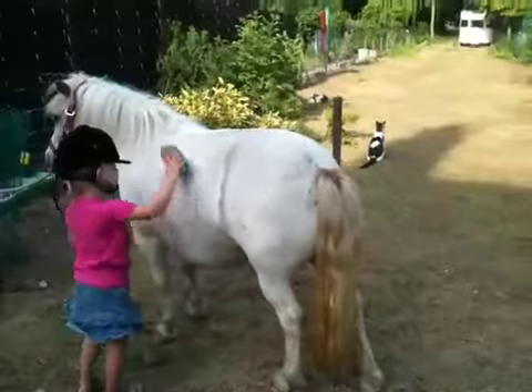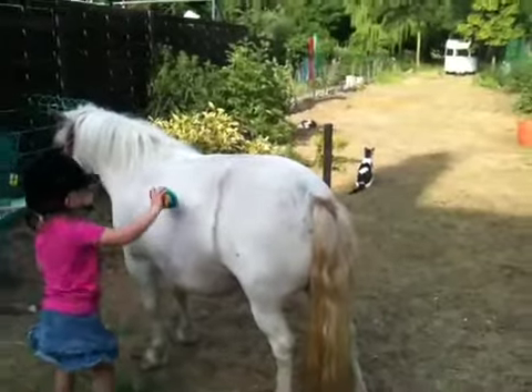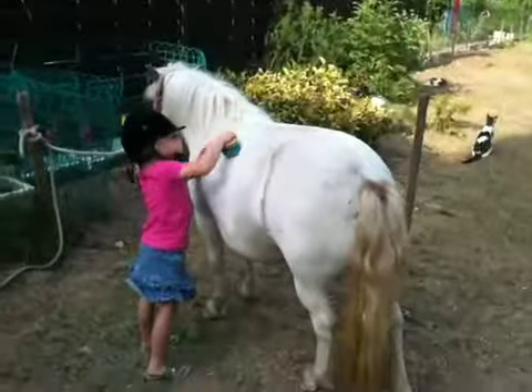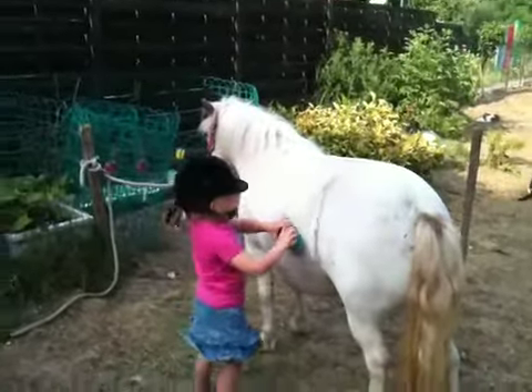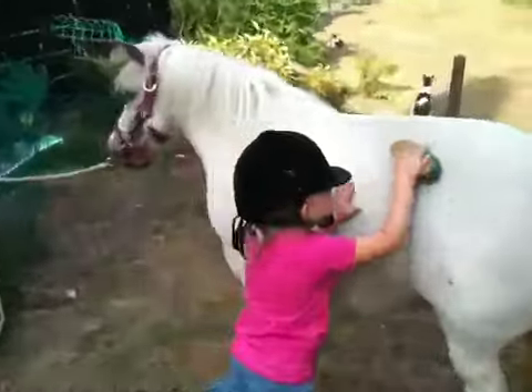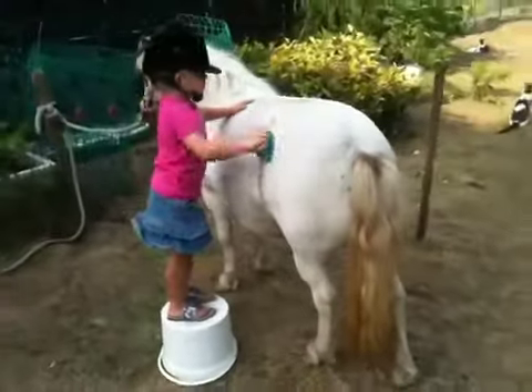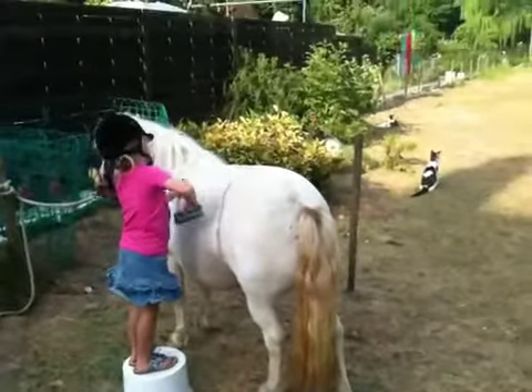She's very dirty, Lily. Reach right on top of her back, right at the top. Brush the other way — brush the way her hair goes. I don't have a stool here, you can stand on a bucket. There's your spray there, so you move the bucket around, but don't put the bucket too close because I don't want you to fall. There you go, brush the way the hair goes.